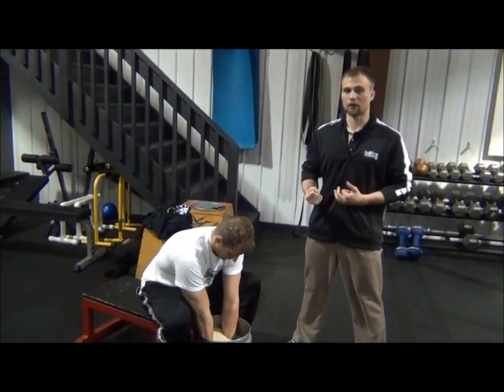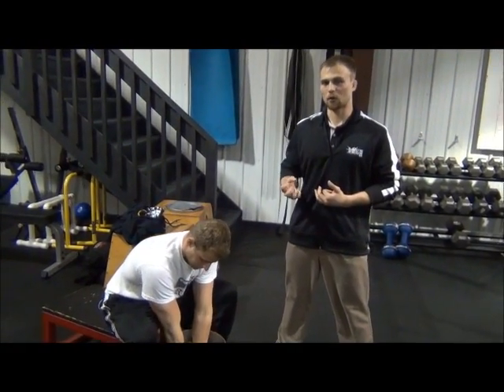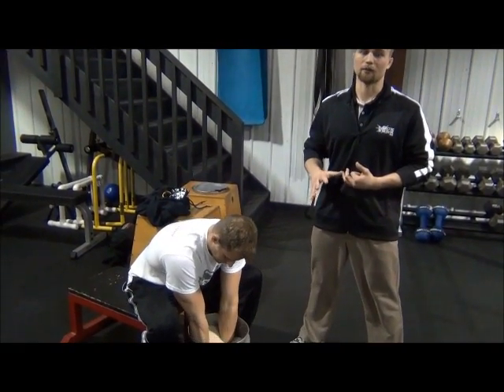What this is going to do is strengthen your grip, your forearms, as well as your wrists and the little muscles and tendons in your hand and forearm.